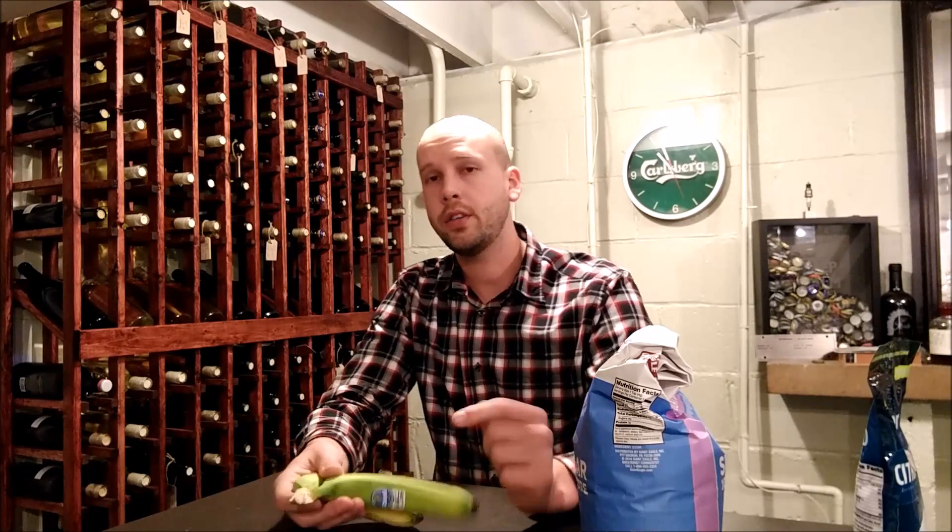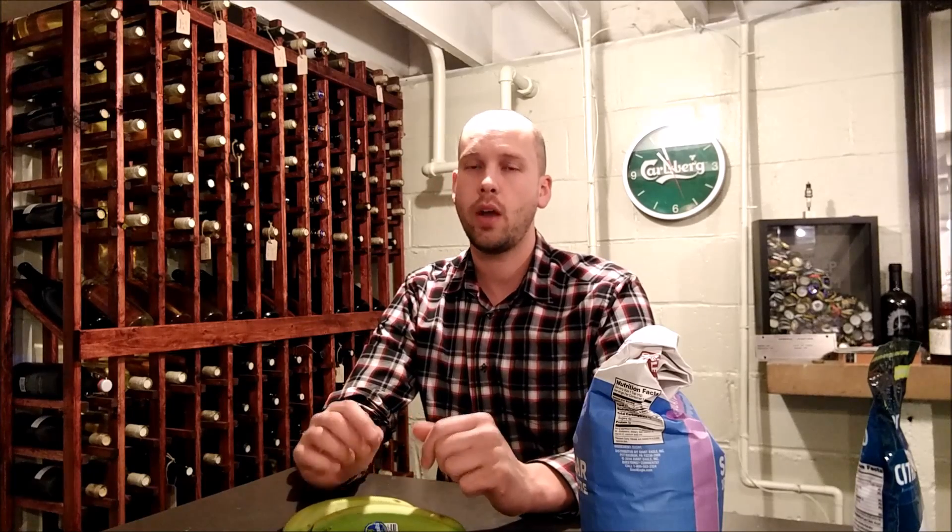Hello guys, today on the Home Winemaking Channel I'm going to talk about invert sugar — what is it, how do I make it, and why should I care about it as a winemaker, or maybe just as a person?